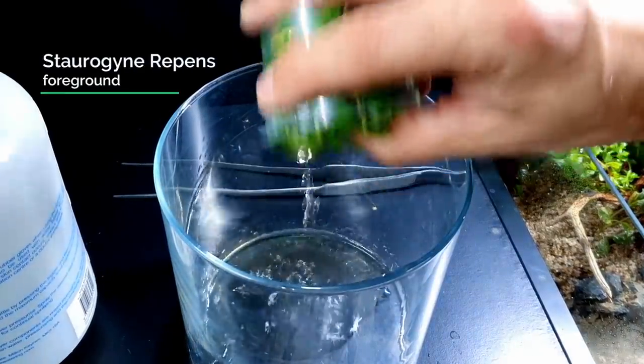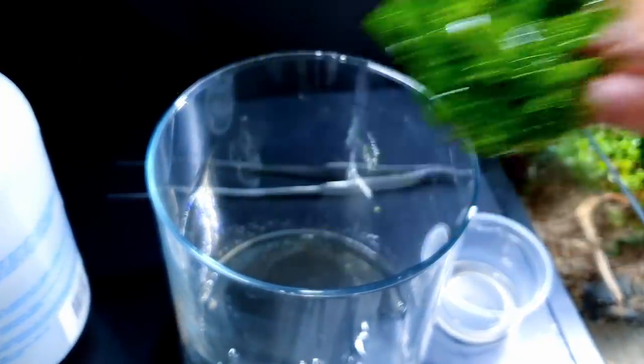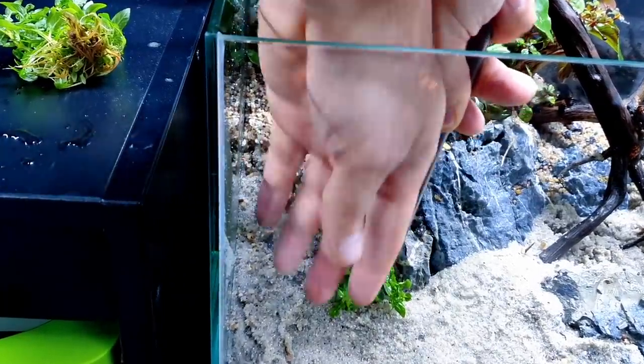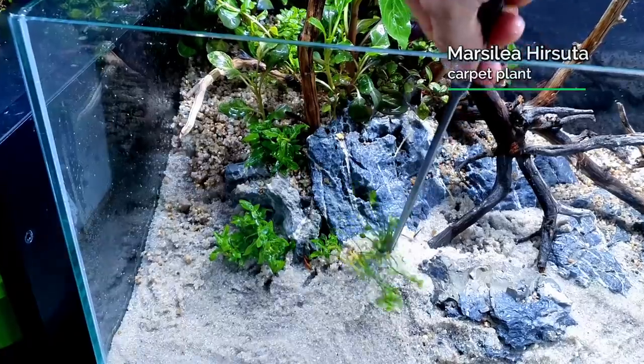S. repens is an absolutely stunning foreground plant - it's so good. Just keep it on its own and make it a real focal point. As I've said before, in low-tech tanks it's always best to keep big clumps of plants together - I just find I have much better success doing it this way.